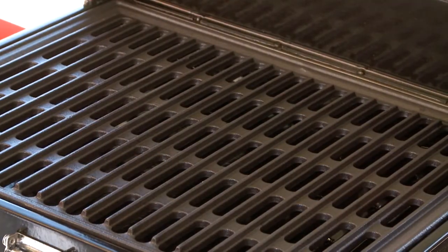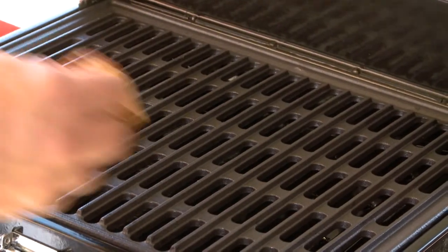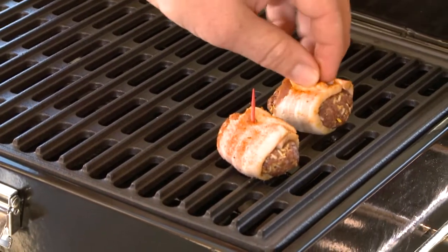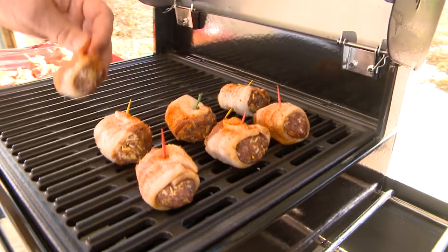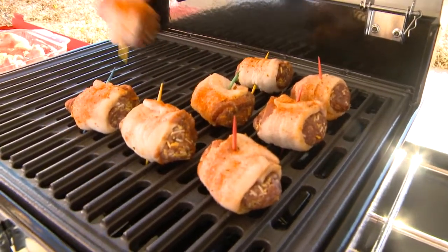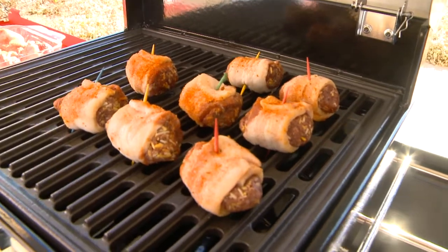We've got about 12 or 15 of these wrapped up. Now add a little seasoning — you can use whatever you want: some Cajun, something spicy. I've got a little all-purpose seasoning from Camp Chef; we're just going to give these a nice coat. I've got a medium-hot grill and we're just going to load these up — you can hear them sizzle. The reason we made those into patties instead of meatballs is so the middle gets cooked through by the time the bacon is also done.